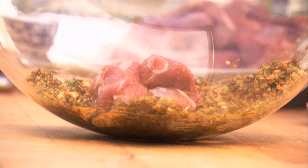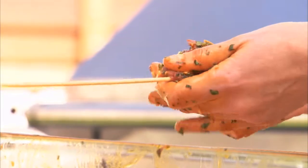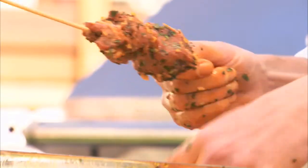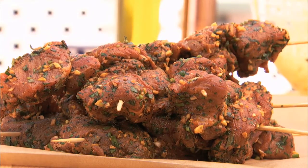Mix to combine all the ingredients. To the marinade, add the lamb, and then thread onto the skewers. Allow the flavors to meld for between 2 and 12 hours.